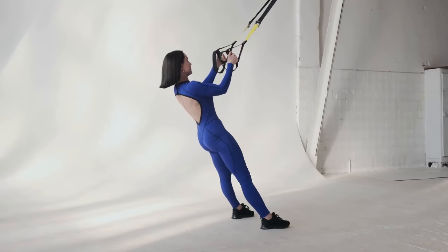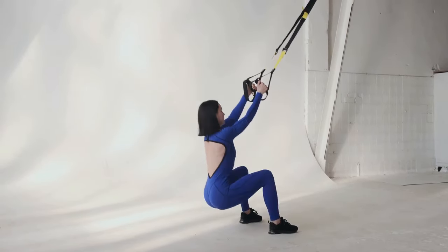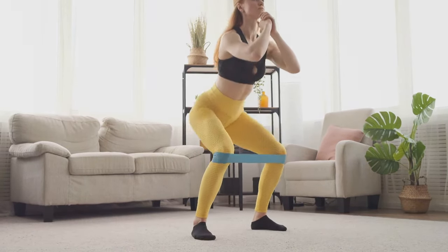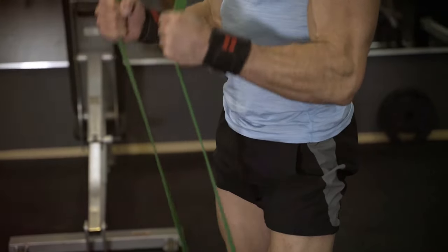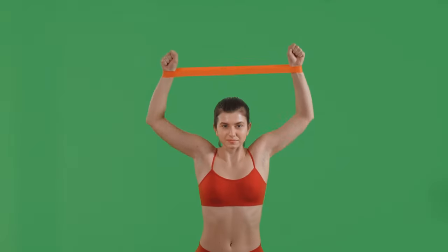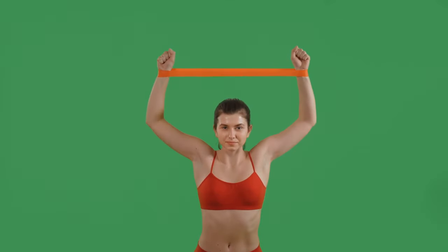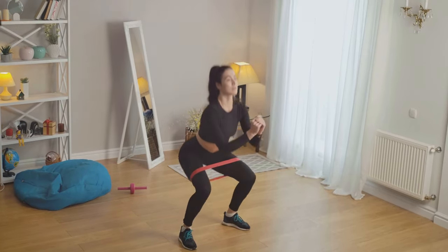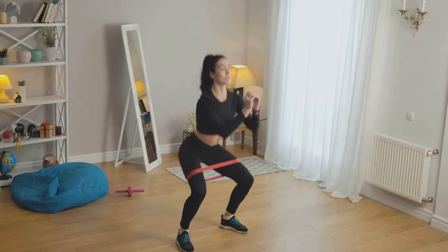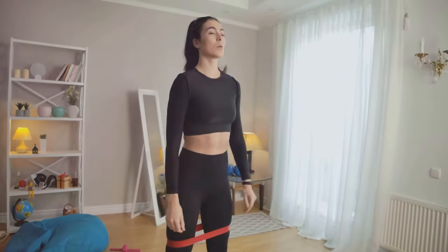Don't underestimate the power of resistance bands. These humble strips of elastic pack a serious punch when it comes to building muscle. Compact yet mighty, resistance bands are a game changer for anyone seeking a versatile workout tool. Offering adjustable resistance levels, these bands allow you to customize your workout to your unique needs. You can go from light resistance for warming up to heavy resistance for strength training, all with the same band. You can do everything from bicep curls to lateral raises, from squats to glute bridges — it's like having a portable gym in your backpack.